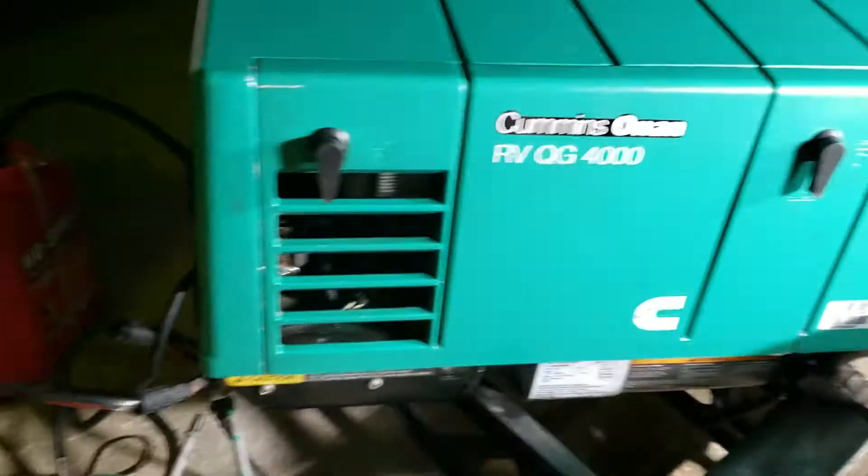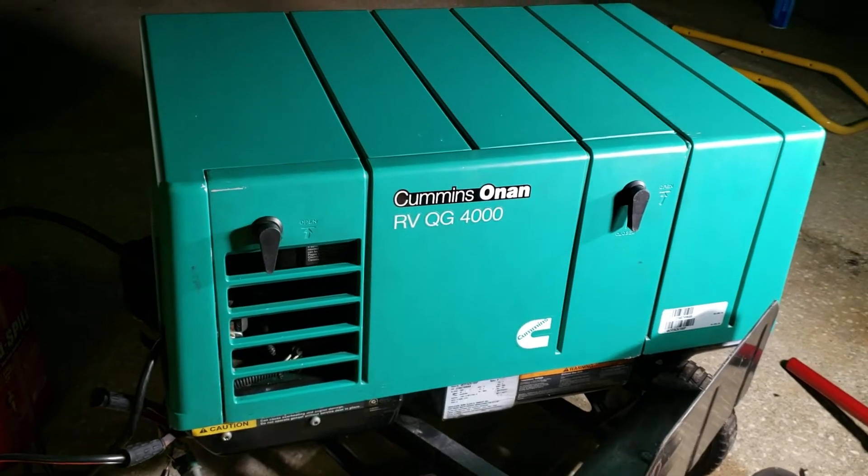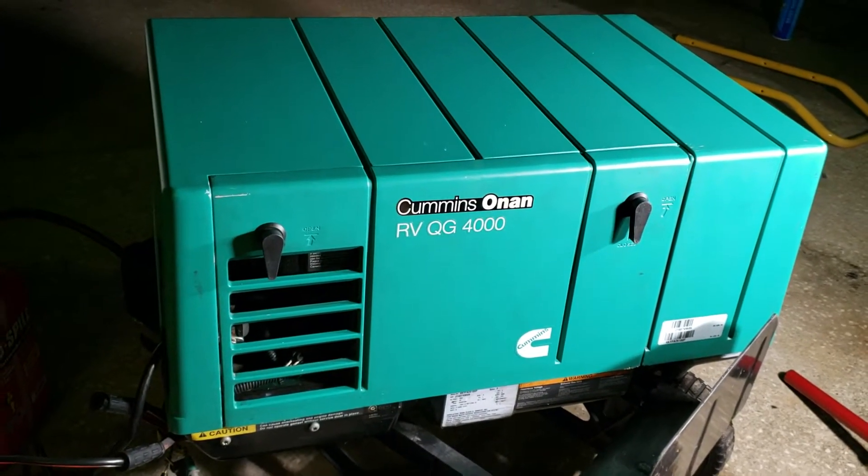We have been running the generator for at least four hours — not a blip, not a minor hitch, nothing. It runs perfect.